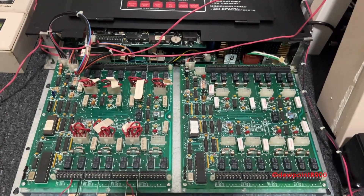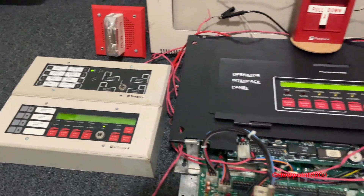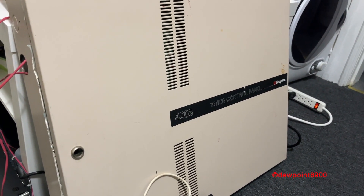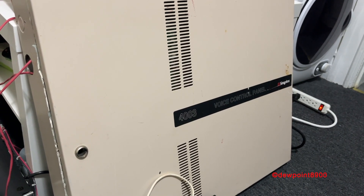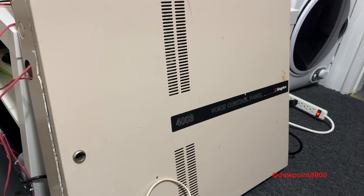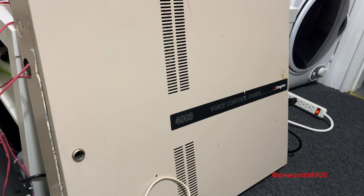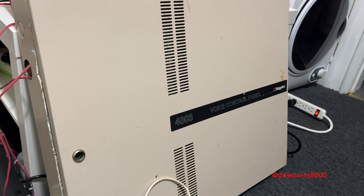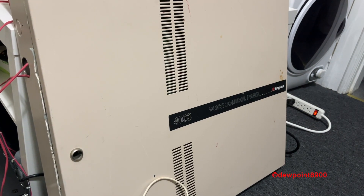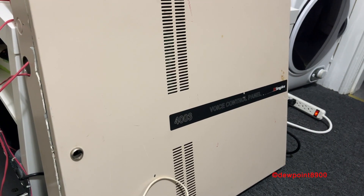Down here are some expansion cards, and over here are some annunciators. The 4003 Voice Control Panel provides tone and voice options to a host FireLong Control Panel. These were first produced in the early 90s and have been presumably discontinued in favor of the 4003 EC. The 4003 has several different audio tones, which could be selected via dip switches, as well as pre-recorded messages, which could be customized as needed.